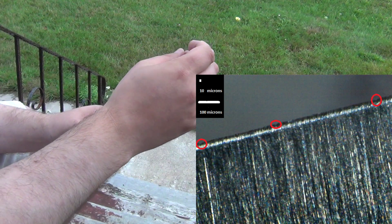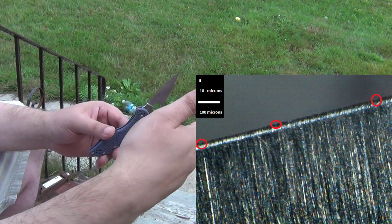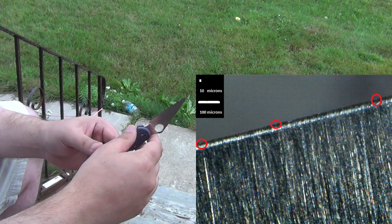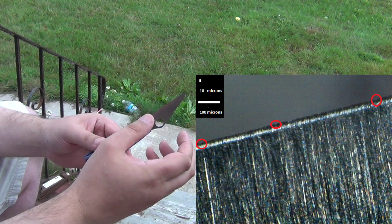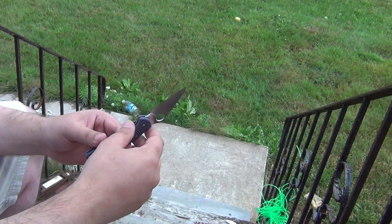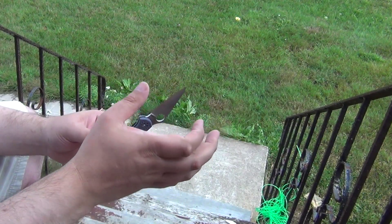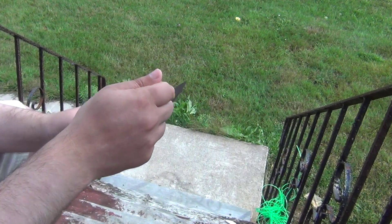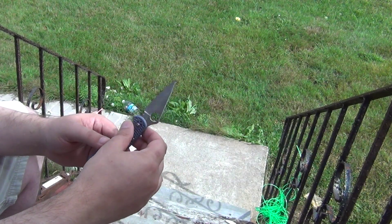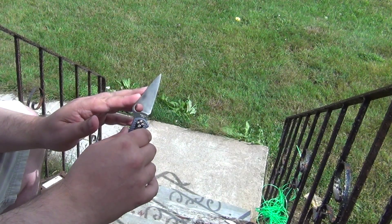You're getting this progression of damage setting in that's not being removed even with many many passes, because the fine rods are very polishing. Unfortunately, because the contact area is rather small and it's not very abrasive, you're getting a lot of deformation or pushing of the edge back rather than actually abrading it.